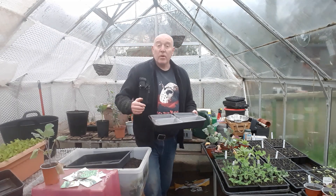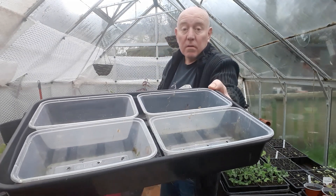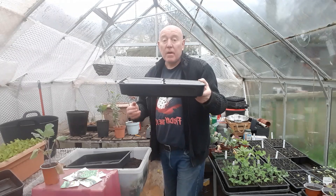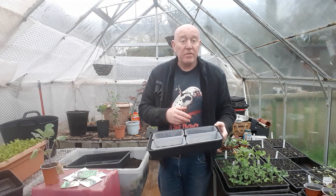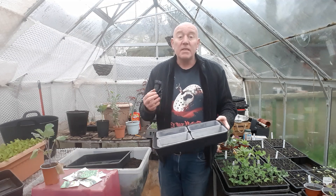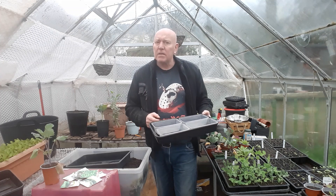When it comes to those little plastic ones that you can get from Wilco's, you can get four in one of these trays. This tray has got no holes in the bottom, so it's perfect for bottom watering everything. That way you're not splashing water all over your tiny little delicate seedlings.